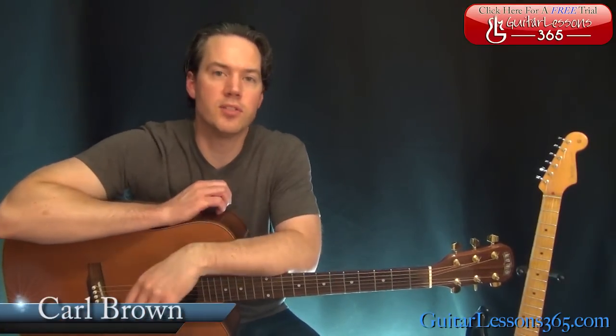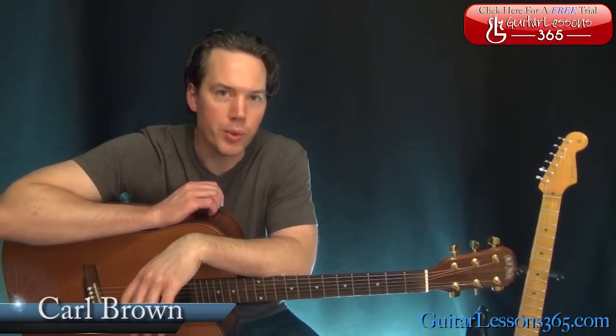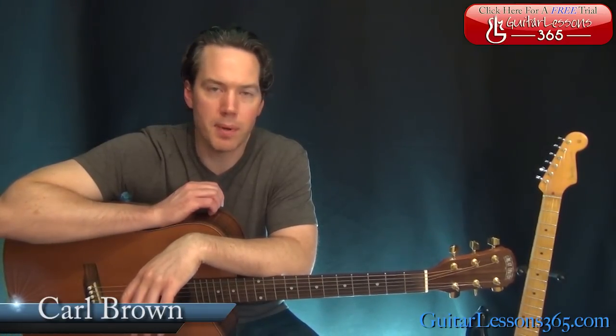Hey guys, it's Carl Brown from guitarlessons365.com. I've got a fun one today — I'm going to do Take Me Home Country Roads by John Denver.